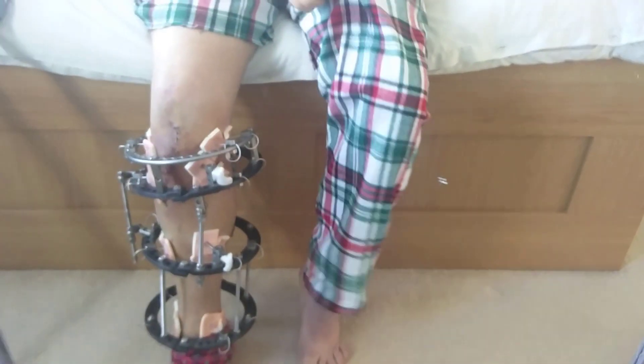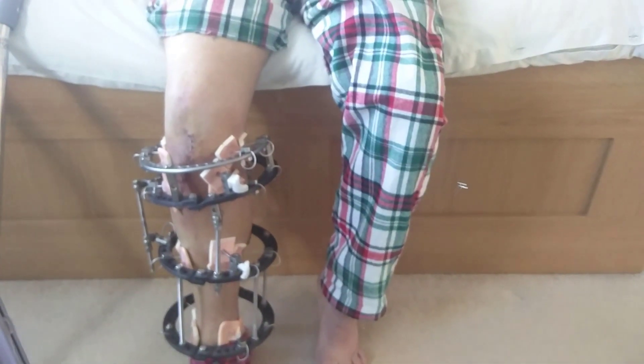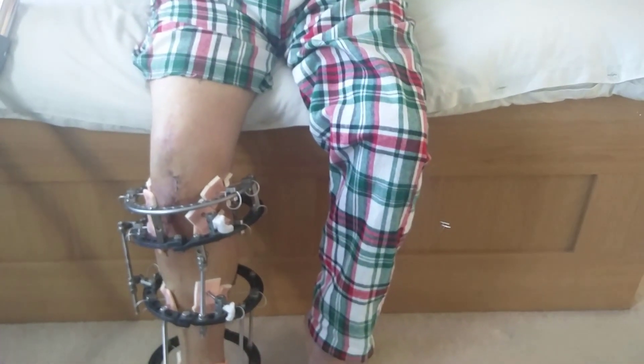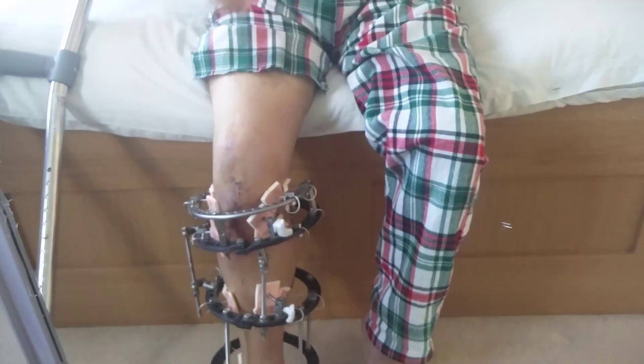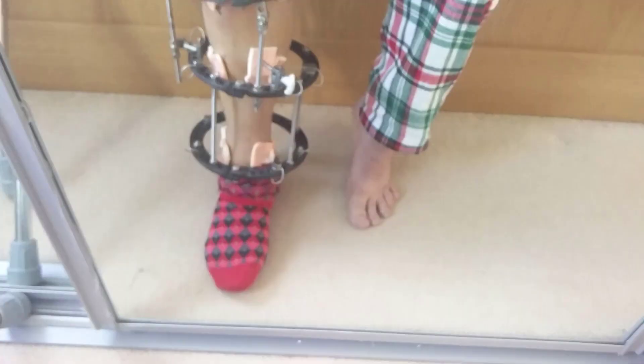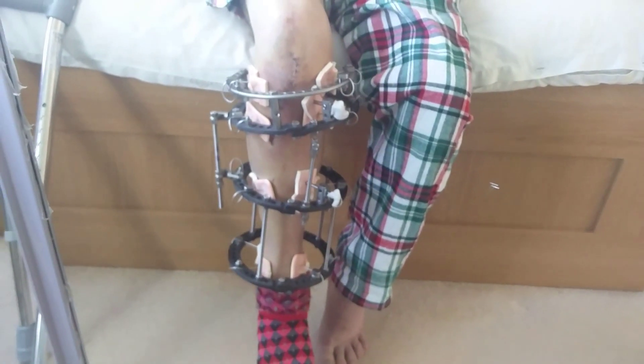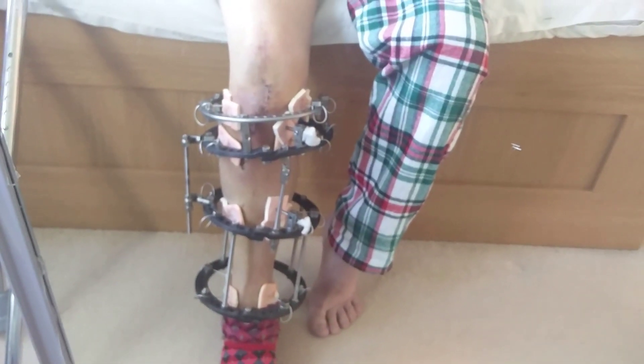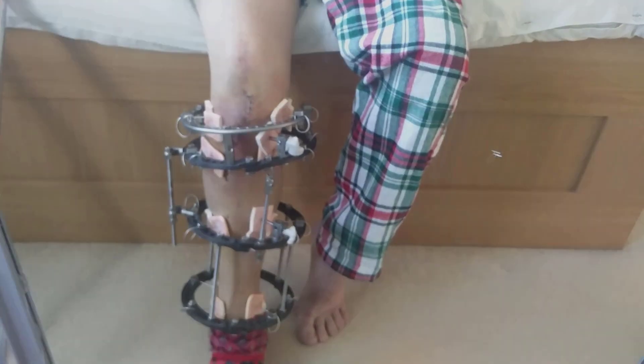Here's my leg, this is how it looks right now. Look at my funky trousers — my wife got some pyjama bottoms from the charity shop and cut them down for me. They need to be pretty big to get over my leg. It's looking quite neat. I've already started to do the adjustments. Let's have a look at the progress over the last week.